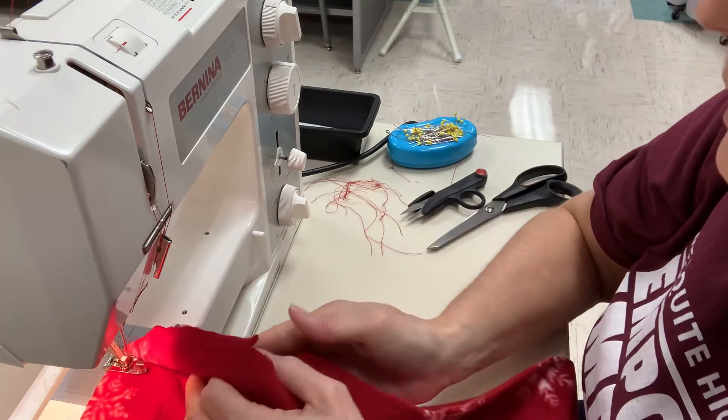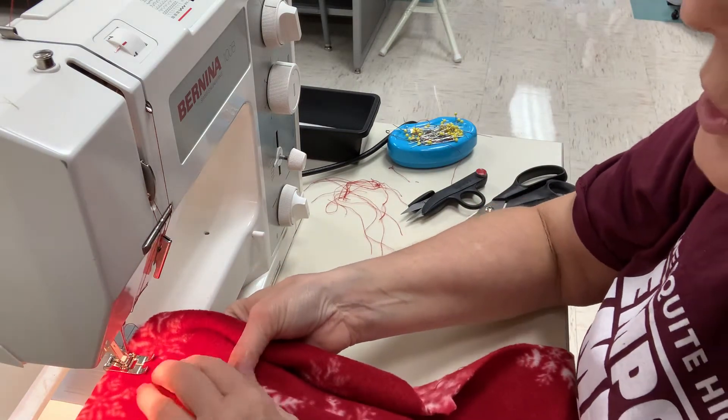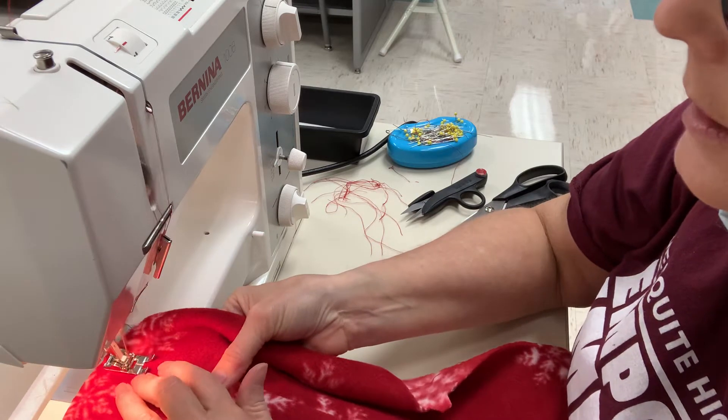And as I'm sewing, underneath here I'm making sure that that seam is being pushed to the inside of that center panel.